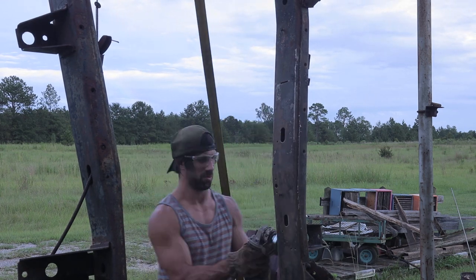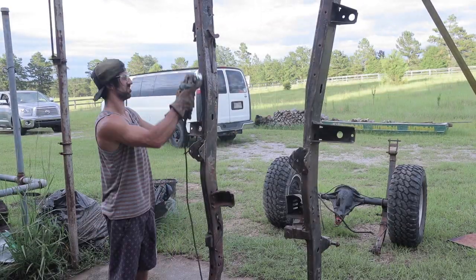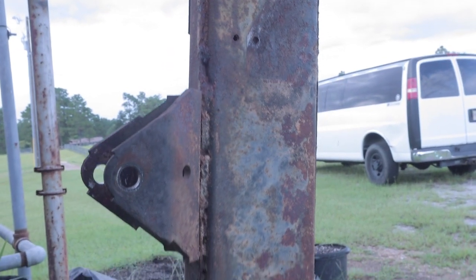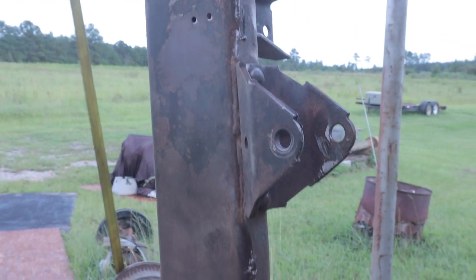The wire wheel is working awesome. It's just a grinder with a three-inch wire cup brush on it — like using a wire brush but without as much manual labor. Here's before and after: this is one side before the wire wheel, and this is the other side — look how awesome it cleaned up. The frame looks really good.